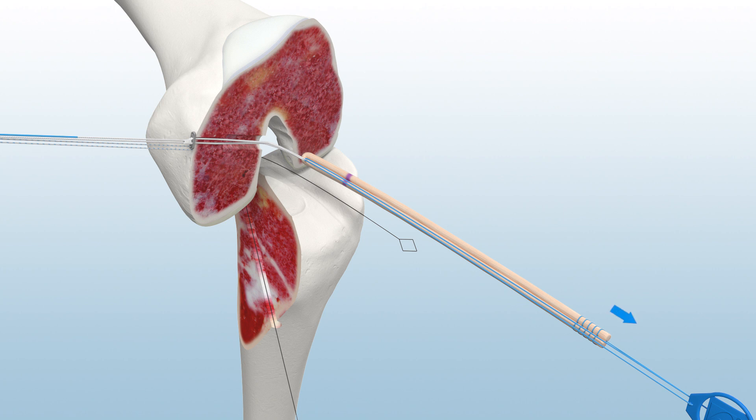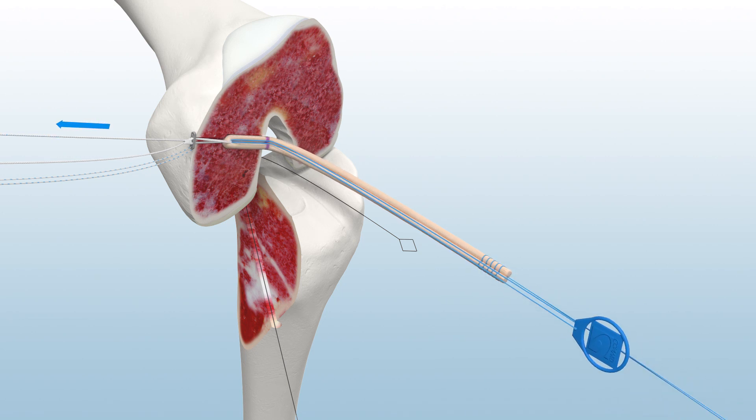Distal tension on the graft construct will confirm seating. To tension the graft loop, drop the lead sutures and pull only the tensioning suture with the blue suture tag while simultaneously applying distal tension on the graft construct.